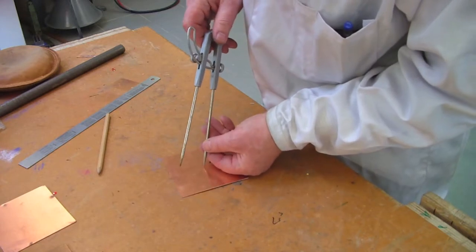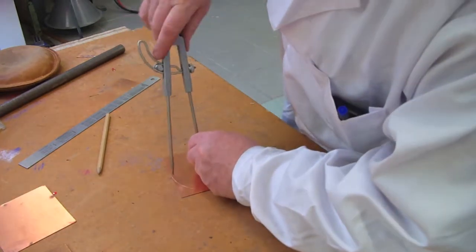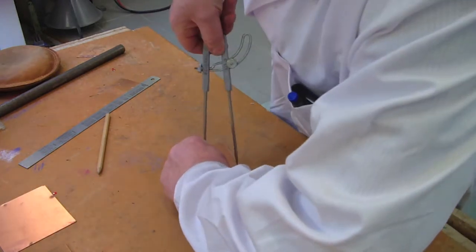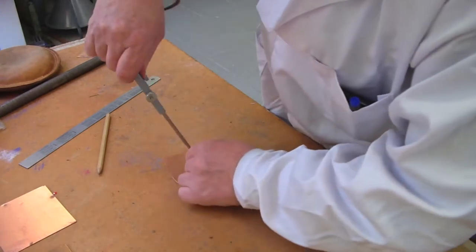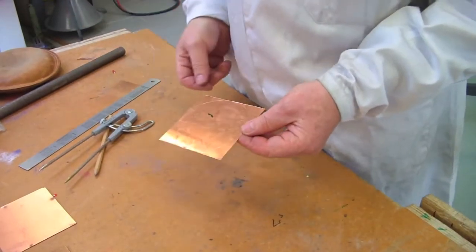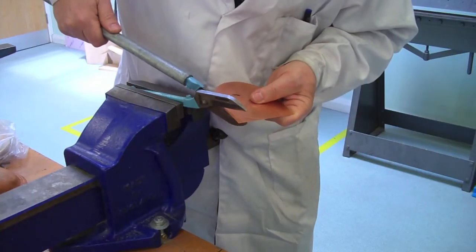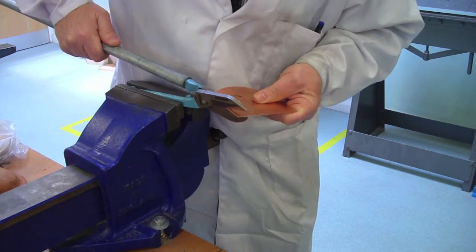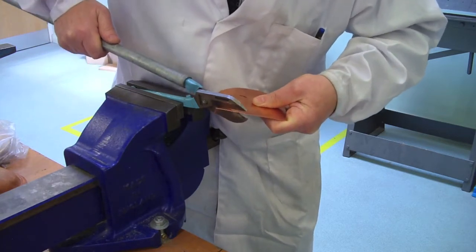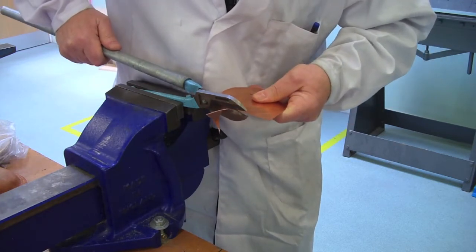We'll mark a circle and scribe it on. I don't mind scribing this on because it's not going to be part of the finished dish, so it won't affect the finish. We've got our circle here and we're ready to trim it with the tin snips. We've trimmed two sides already — cutting as close as we can to the line but not losing it, because we need a line we can finish to.